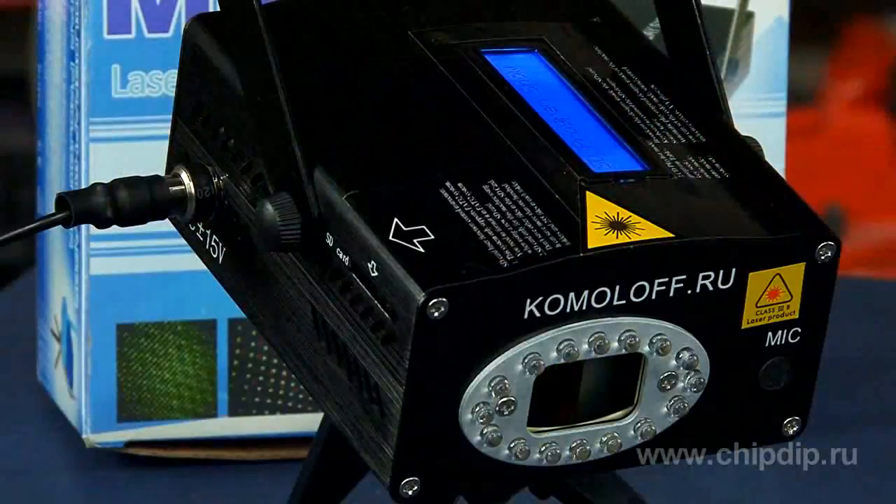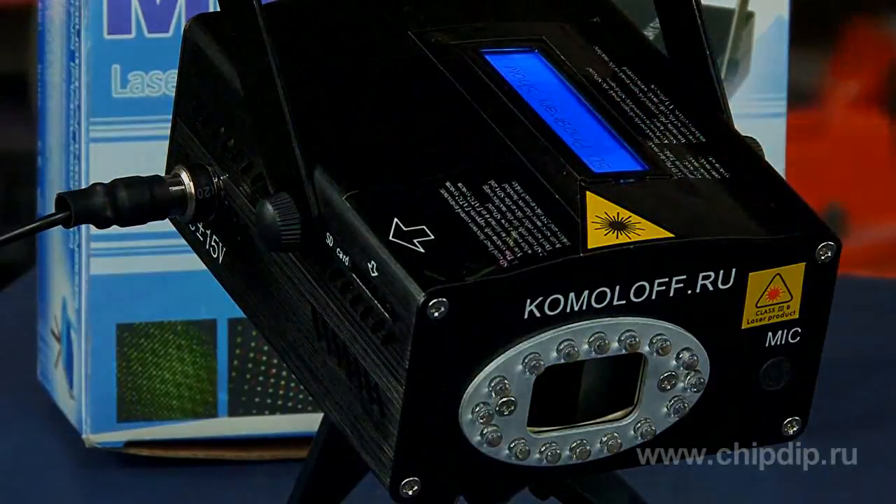The laser beam projector model NE092F is an indispensable device for those who want to draw attention and surprise people. With this device, your advertisement will become more interesting. You can create your own advertisements without leaving the house and it won't cost you much. And of course, any holiday will become much more fun and interesting if you use a projector.